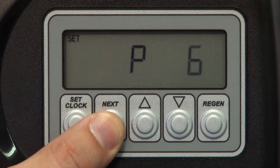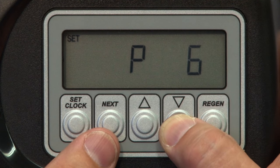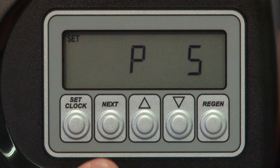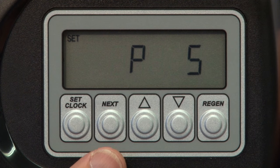Press Next again to advance to the P code settings. P code tells the valve how long to run each cycle. Please refer to the manual for a complete list of codes, but generally we suggest P5 for city water and P23 for a longer backwash when setting the system up for a well water system.